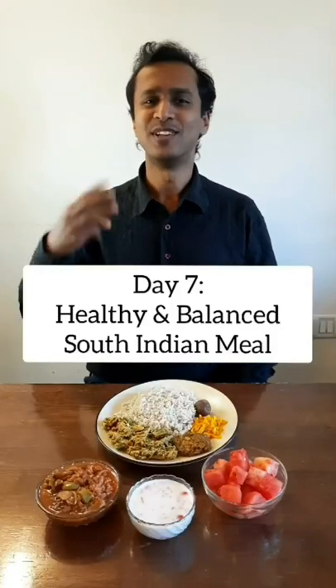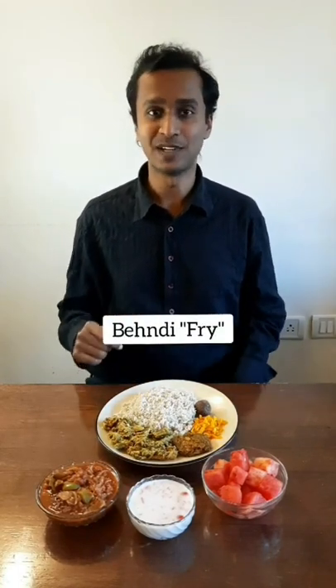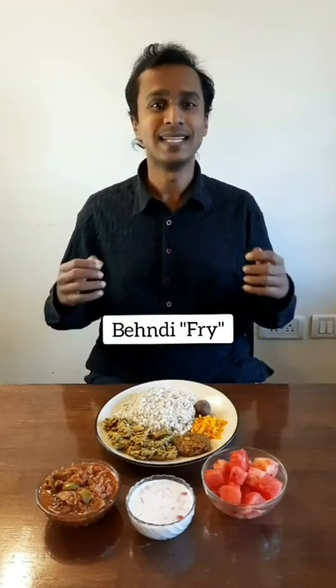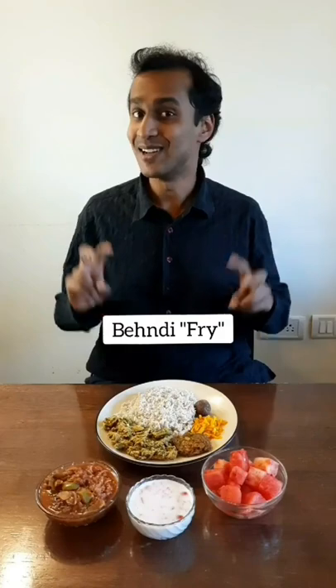Today we have not one, but three dishes that you can't imagine without oil. The first one is a bindi fry, a lady's finger stir fry with masala spices all cooked together. We use lemon juice to make this non-sticky with zero oil. It's delicious.